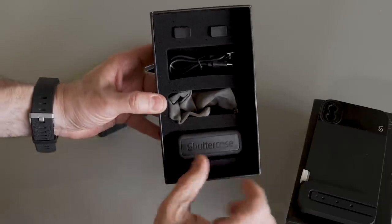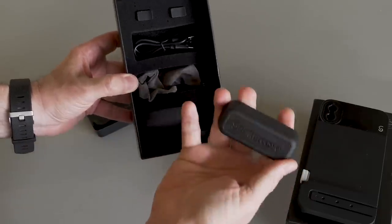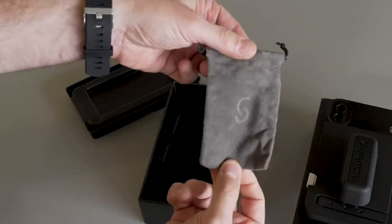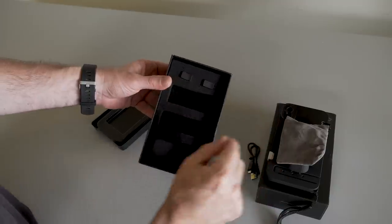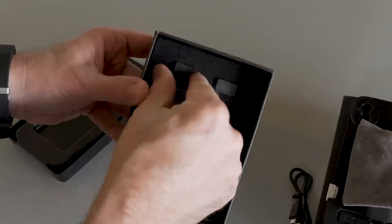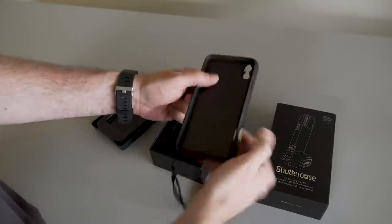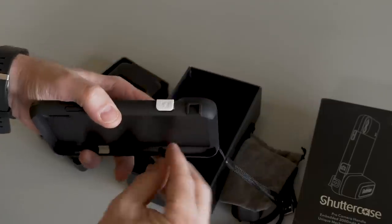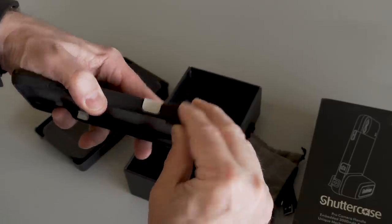The other key ingredient to making your phone feel like a traditional camera is the battery grip, or hand grip. The hand grip comes with a bag and also a charging cable. Additionally, there are these small thumb holders — these fit onto the case and help you hold the device. I wondered why they included two, but I figured it out pretty quickly.